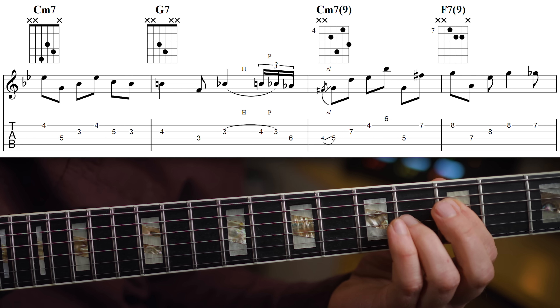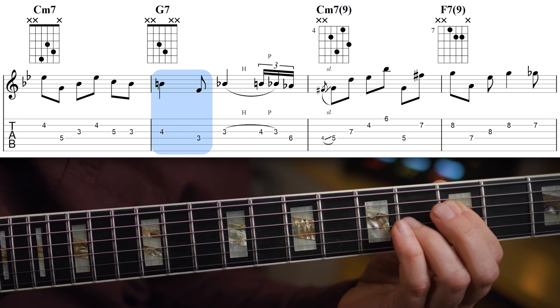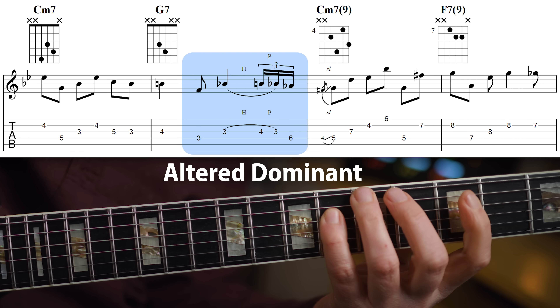I don't think I really have enough bluegrass influences for it to be that, but then that's connecting to a G7 which is just a tritone interval. And on the G7, you have a fill to get that altered dominant sound across.